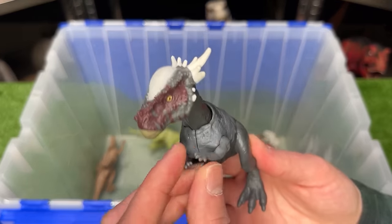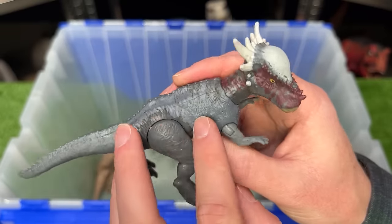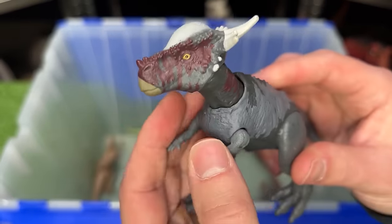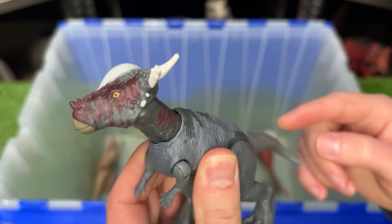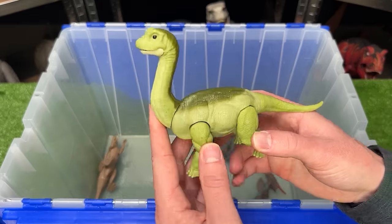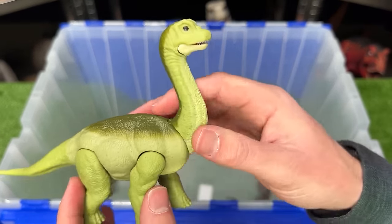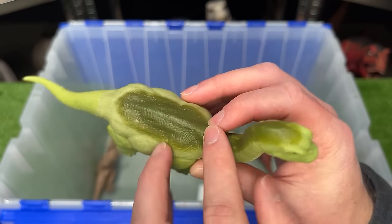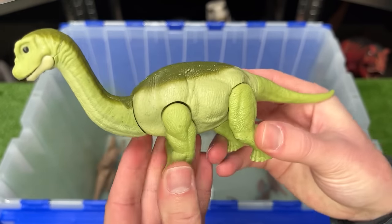My next prediction is a Stigymaloc dinosaur. This figure is pretty small and has a dark body with some dark purple coloring along its neck and head, and it features a head-butting action when you press down on the tail. We saw some Apatosaurus figures in the last movie, but I think they might bring back the Brachiosaurus dinosaurs. This figure is a baby Brachiosaurus — it has a light green body with darker green along the top, and has a poseable jaw, neck, and legs.